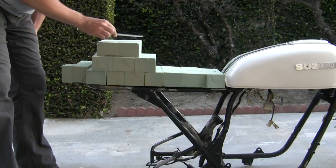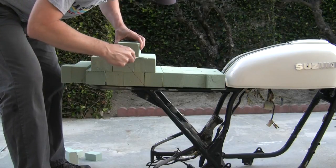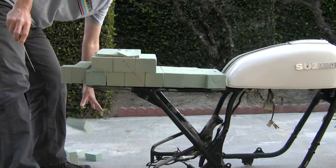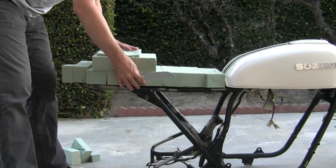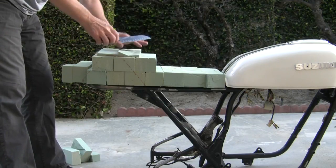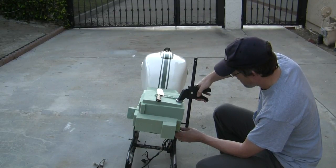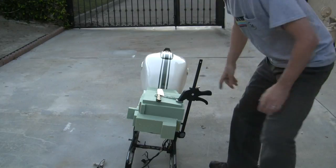I need to make some of these lines on the other side. One thing I'm noticing is this thing wants to shift on me a lot, so I may want to come up with a way to clamp this down while I'm trimming, but I do need to get these sides trimmed. Just a light touch here — I've got a couple of smaller ones for up front.